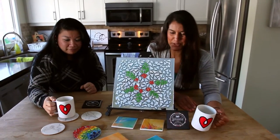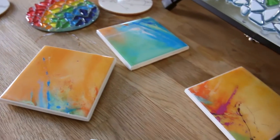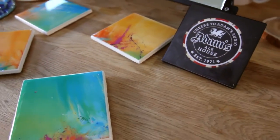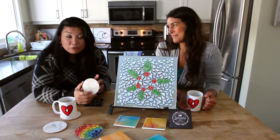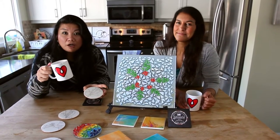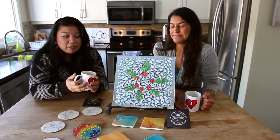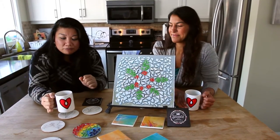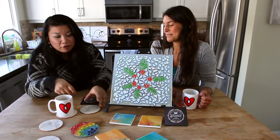And look at these handy coasters we have to put our mugs on. We get a lot of questions about whether ArtResin is good for coasters, and it actually is perfect for coasters. It's heat resistant to 122 degrees Fahrenheit or 50 degrees Celsius, so a good old hot mug of coffee, soup, or anything in a ceramic vessel will sit nicely on top of a fully cured coaster. We have a couple of examples here.